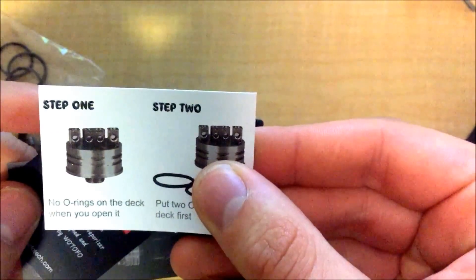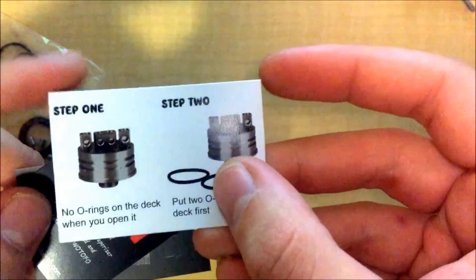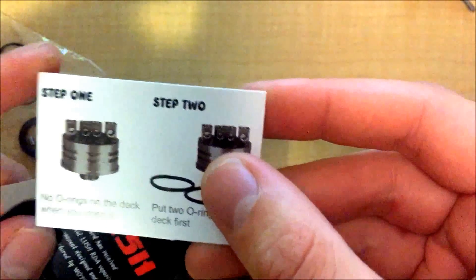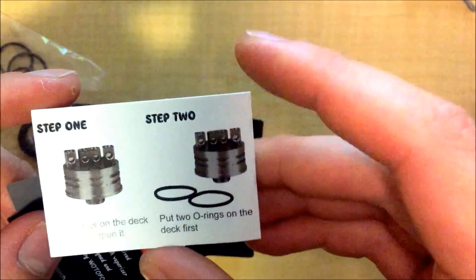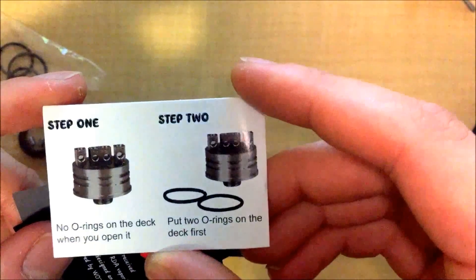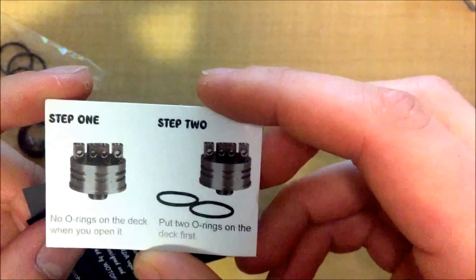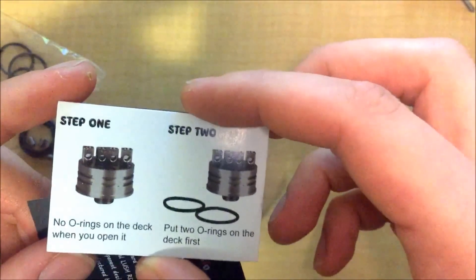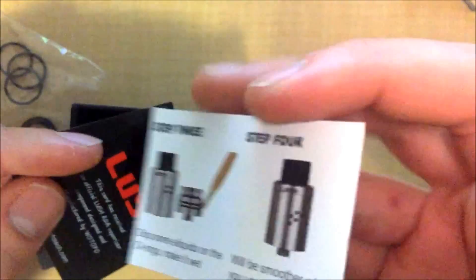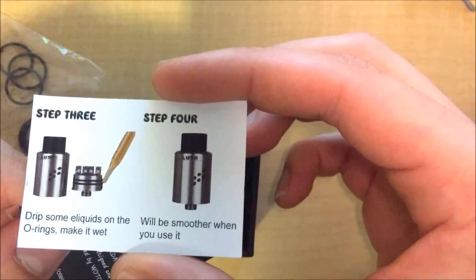You're going to have a couple little slips of paper. One is telling you to make sure that you put the O-rings on before you use it, which is obvious. But unlike most drippers, this one actually comes without the O-rings attached. Maybe it has to do with cleaning the RDA — I've gotten RDAs before that seemed clean, built them up, and could taste machine oil. Even after cleaning, I found more machine oil under the O-rings, so if that's why they did it, good for them. The other instructions say to moisten the O-rings so it'll be smoother when you use it.